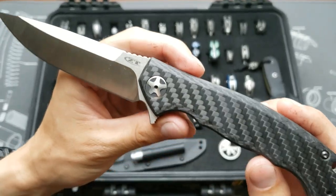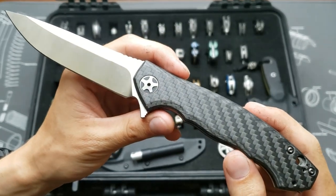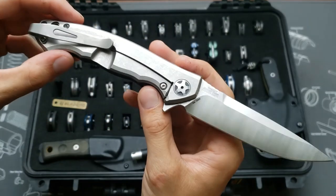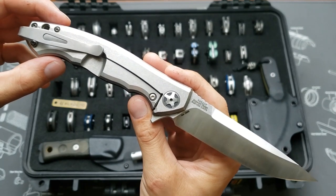Next we have the ZT 0452 — stock with carbon fiber scales, S35VN steel, and a titanium deep carry clip.